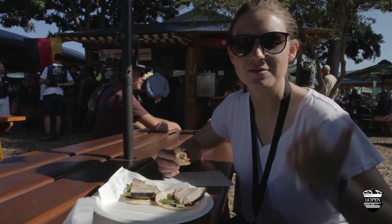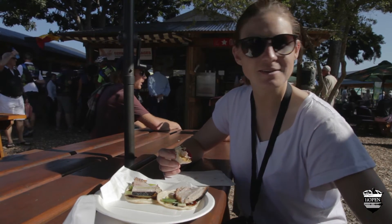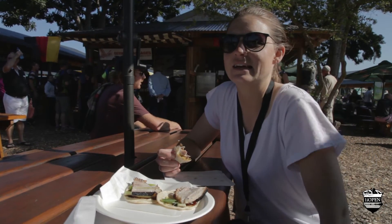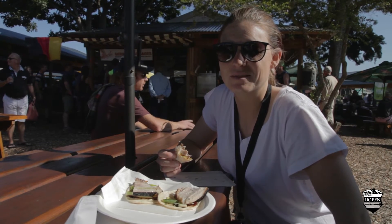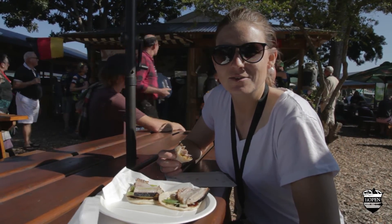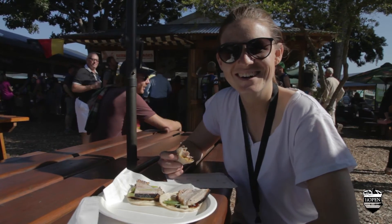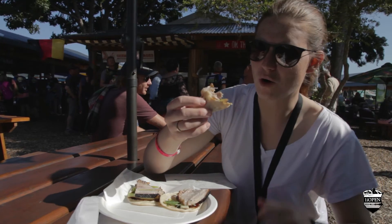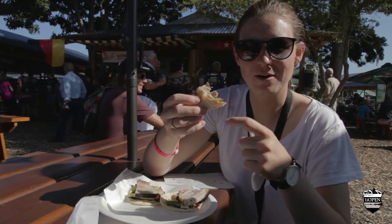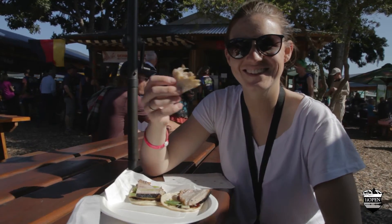We're enjoying some lunch here after filming at the markets. It's the second day in Africa and it's a beautiful, sunny day. The race starts tomorrow morning early — about a five o'clock start for us, race starts at eight. We're enjoying the last few hours of chill. We are having pork Asian style with shallots, cucumber and a little tiny tortilla. We ordered a lot of them, so we're going to go in for more and get a burger.